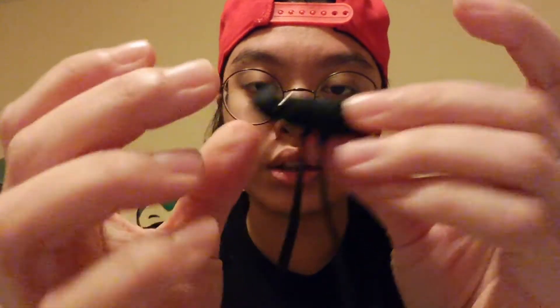It also has magnets. For the connection, it's not a 3.5mm jack but a lightning connector. This is good for iPhones — any type of iPhone as long as it has a lightning jack. Beats started making this since the iPhone 7 came out.